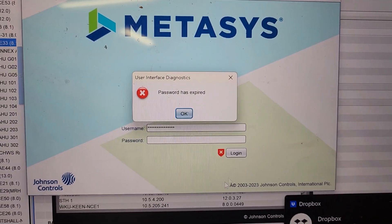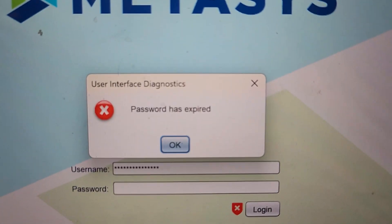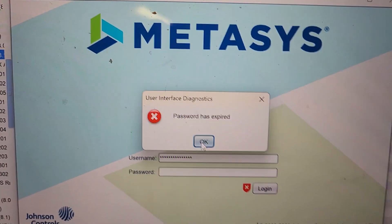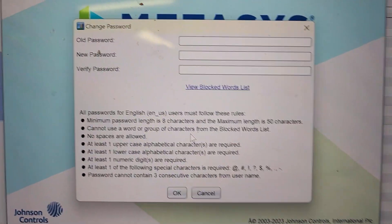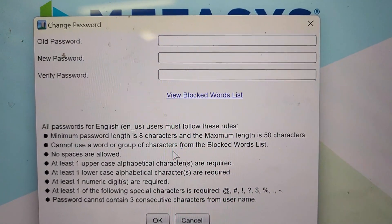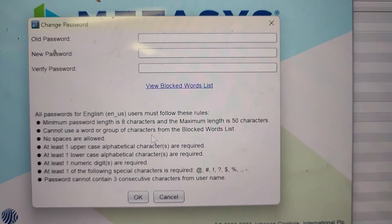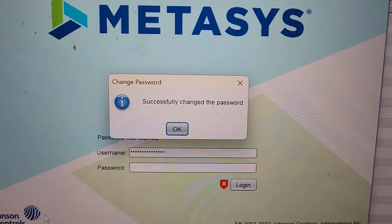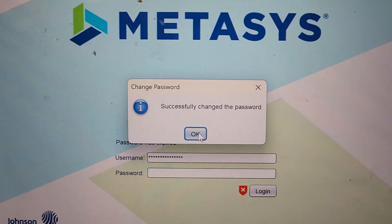Your first initial login is going to give you an error basically saying that your password has expired — this is after you've entered the administrative password of a new device, so you do have to change that. On this screen you're going to enter that password again and then enter your new credentials, and make sure that you get it right. If you've followed the guidelines correctly you will get a confirmation acknowledging that you have successfully changed your password.